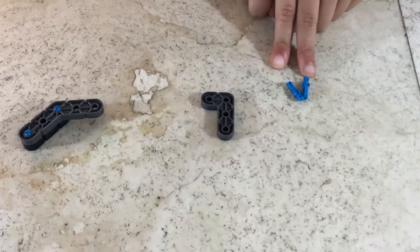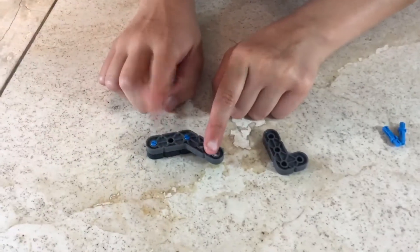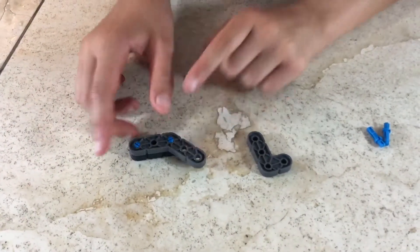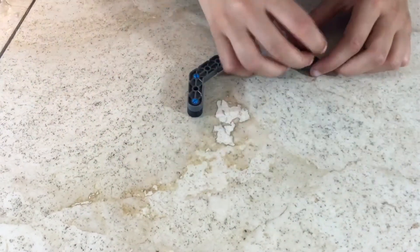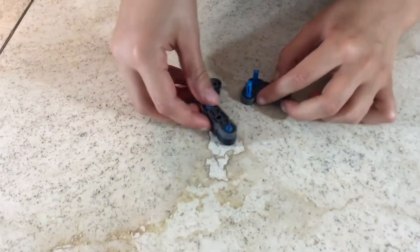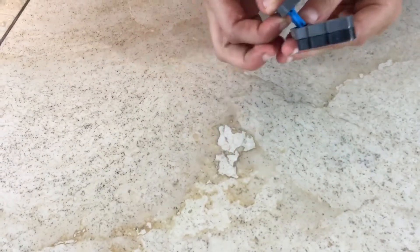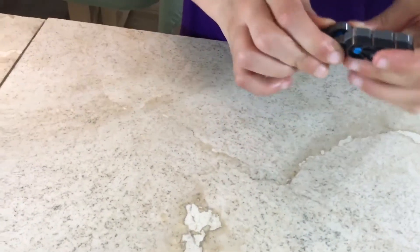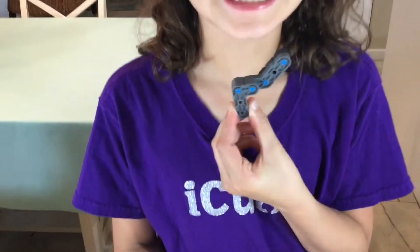Step 77: you'll be needing two double single connector pins, one miniature L, and what we made in step 76. Attach the smaller side of the double single connector pins, then attach like so. It should look like this. Now let's go on to the next step.